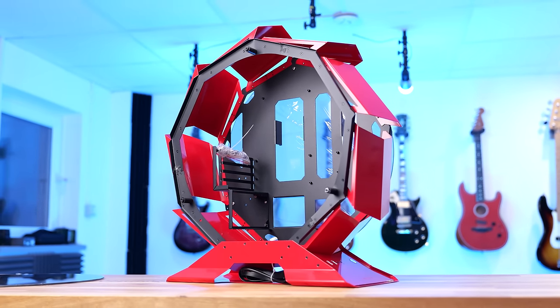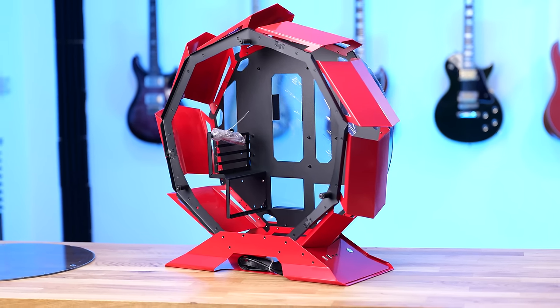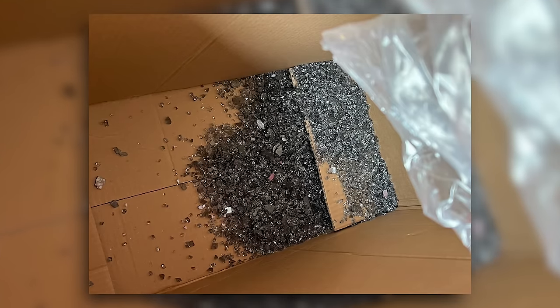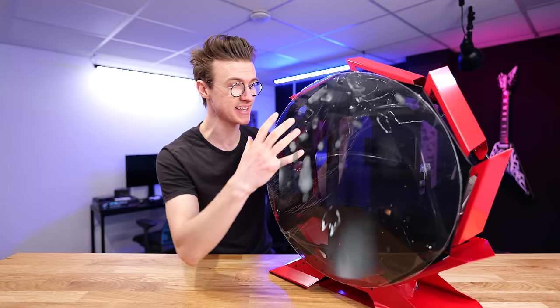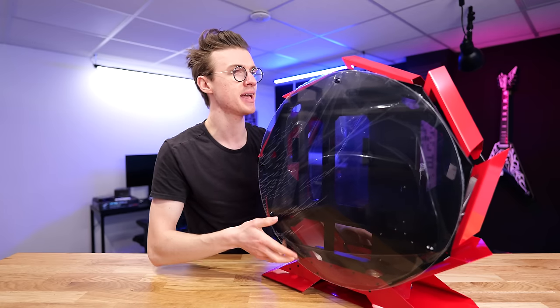The color I went for is red. I think it's also available in black and white, but those were out of stock. This is actually the second case I had to order because the first one showed up with all the tempered glass side panels completely shattered — it had no packaging in the box. It was completely destroyed, so I had to send that back and get a new one.